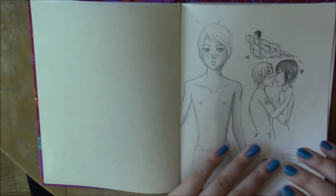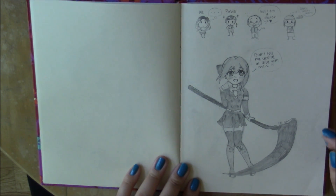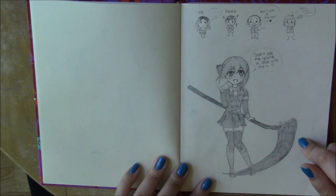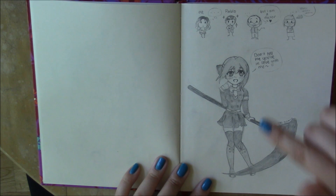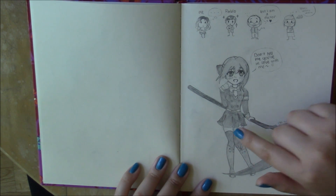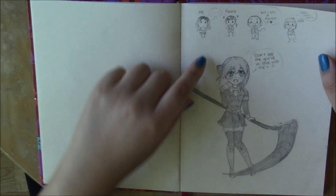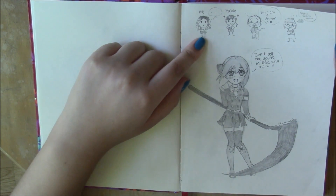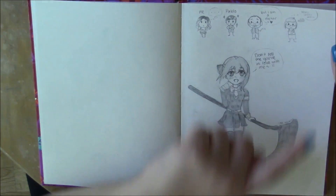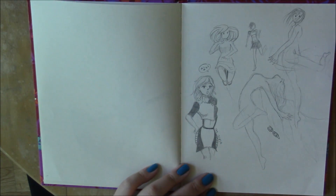Here we have some yaoi — I like drawing that. And here's a little Owari no Seraph fan art of one of the main characters. I forgot her name, but I liked her the most because she was super sassy. And up here I drew myself, my brother, my dad, and my mom as kind of little chibis.